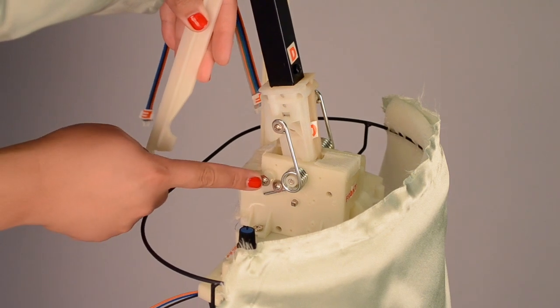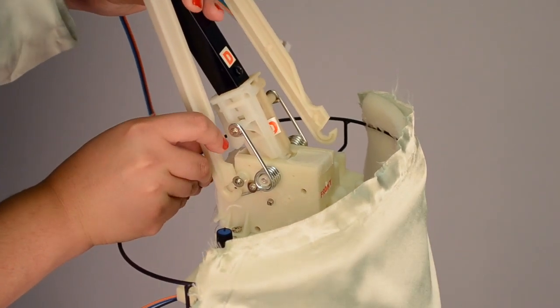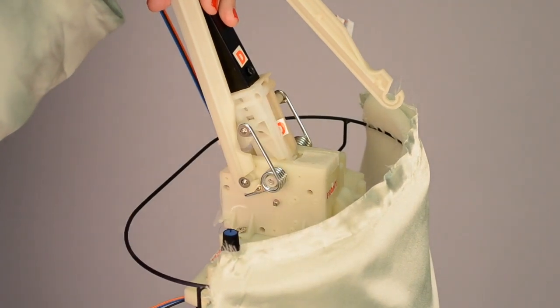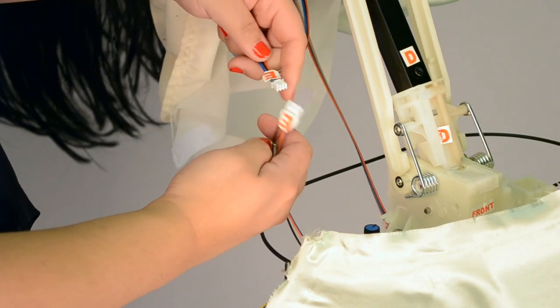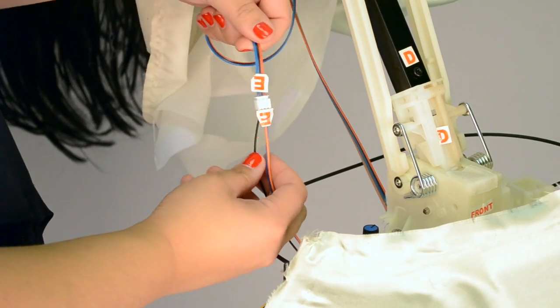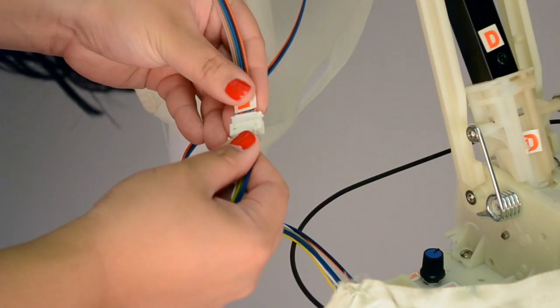Holding the top of the metal pole with plastic hooks, secure the left and right plastic hooks on the metal pole to the left and right fasteners on the module. Connect the cables located under the clothes to the cables coming from the module, matching E to E and F to F.